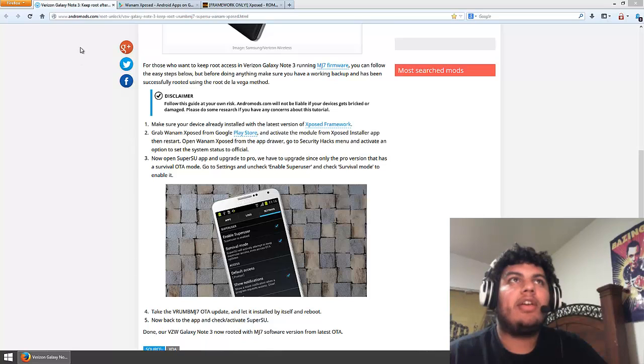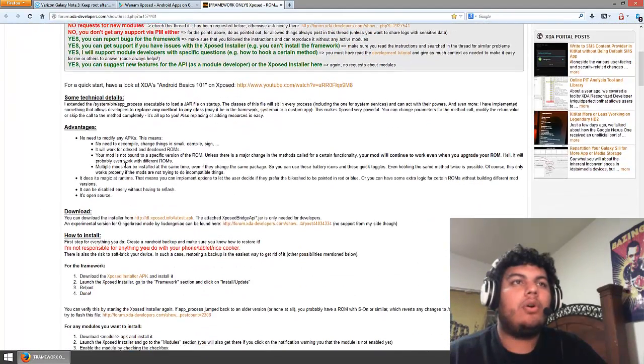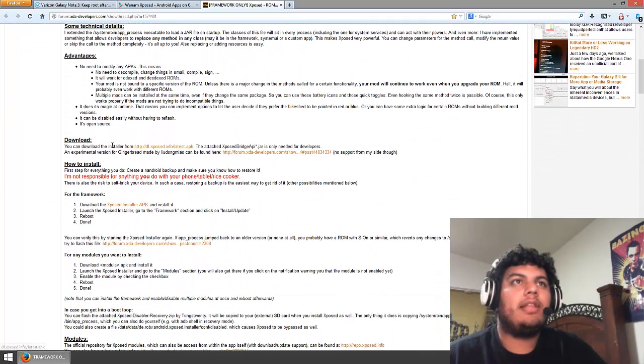First thing we're going to do is go to andromods.com — I'll put the link in the description down below. You will be able to grab all your files from the blue links right there and follow the written tutorial. First thing you want to make sure is that you have the Xposed framework installed on your phone. Click on the blue link and it'll take you to the webpage. Scroll all the way down to download and grab the latest installer APK from there. Go ahead and download that APK, put it on your phone, and install it like you would any other APK file.